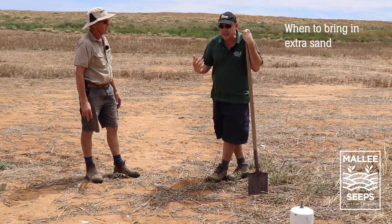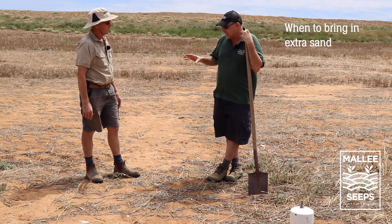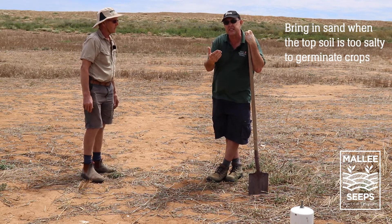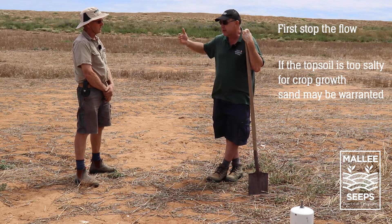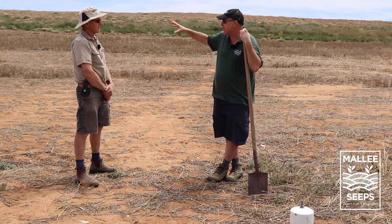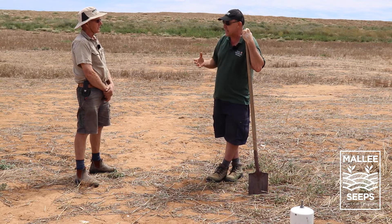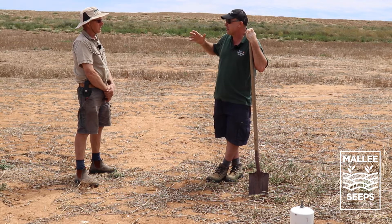So the question is whether you need to bring in extra sand on top. Knowing what I know now, if you can stop the flow, yes - because this was at the intermediate stage where the topsoil had started to go salty enough to warrant bringing in sand on top. If we'd got onto it before that stage, stopping the flow and getting stuff growing might have been enough. But it had got to the stage where the topsoil was too toxic.